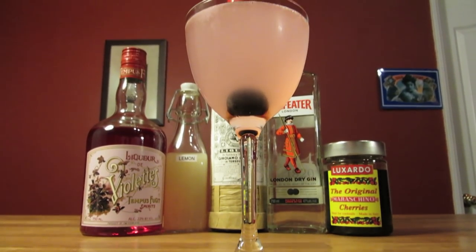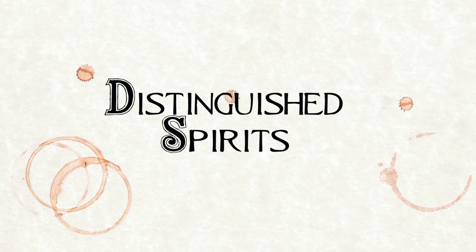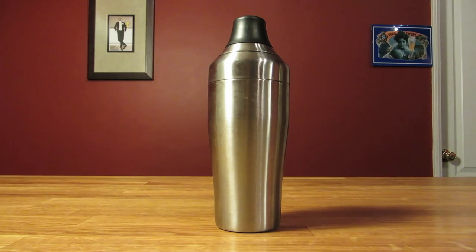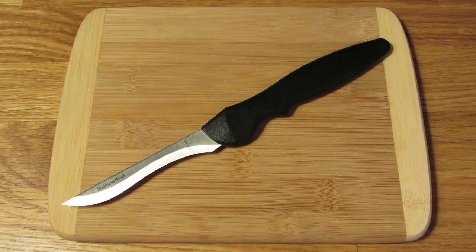Today we're going to make a classic, the Aviation. For this drink, you're going to need a Nikonora glass, a jigger, a cocktail shaker, a bar spoon, a citrus juicer, and a cutting board and a small knife.